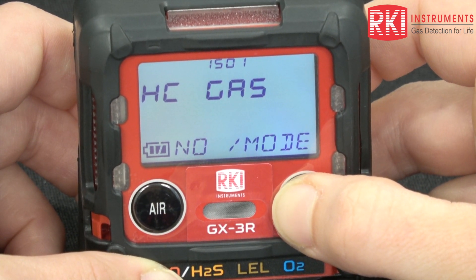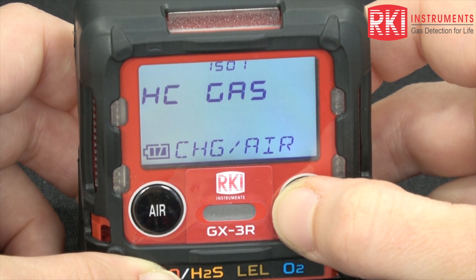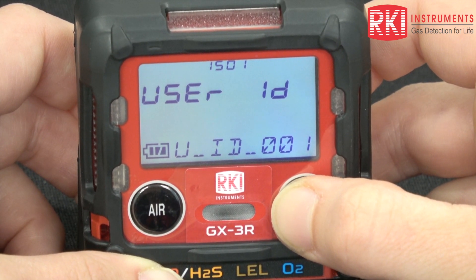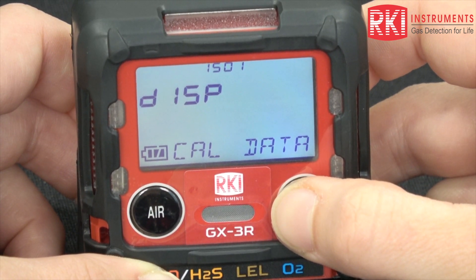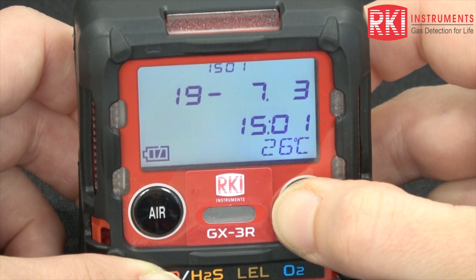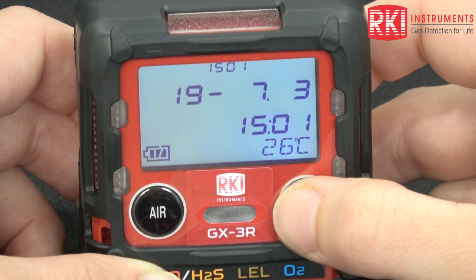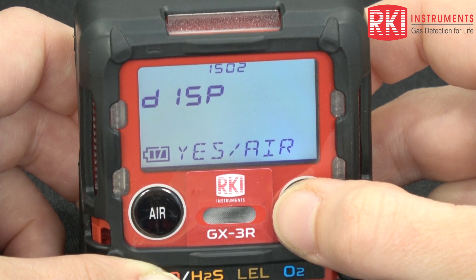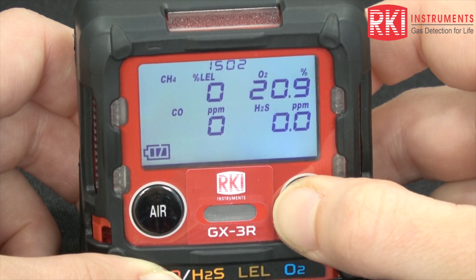Display mode also shows the ability to change the target gas that your LEL sensor is detecting for, as well as your user and station ID assigned to your specific unit. You can also display when each sensor was calibrated and the current date, time, and temperature on the GX-3R unit.